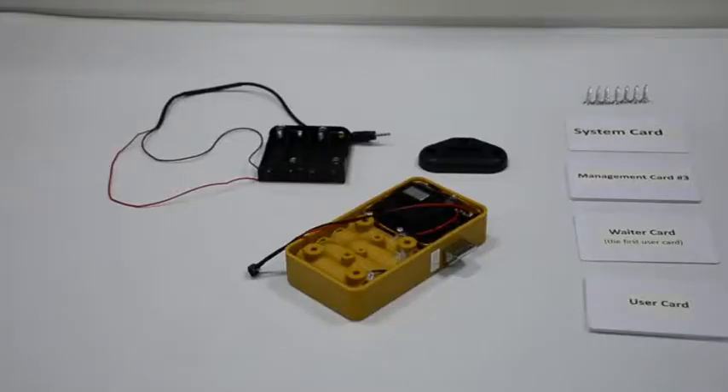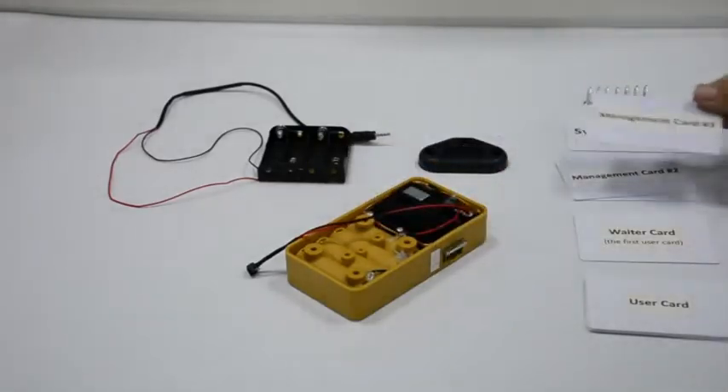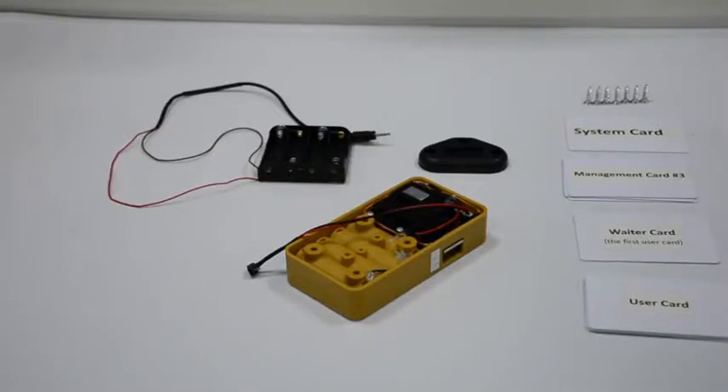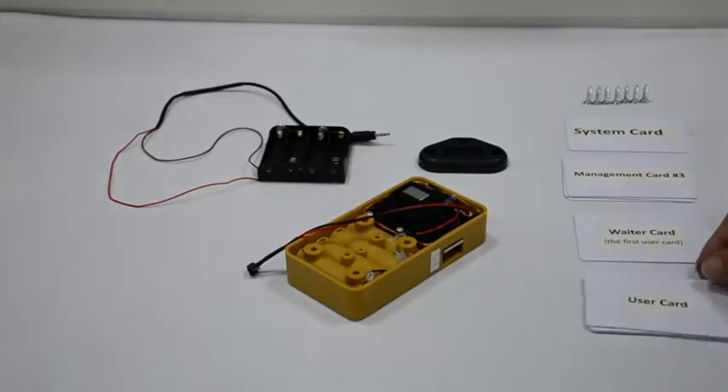Read a new card outside to open the lock. Each reading plays music and the latch will get outside automatically after 10 seconds. Read a user card to open the lock — each reading gives a beep.